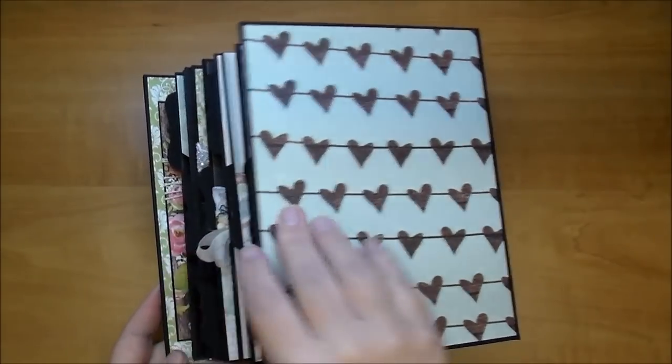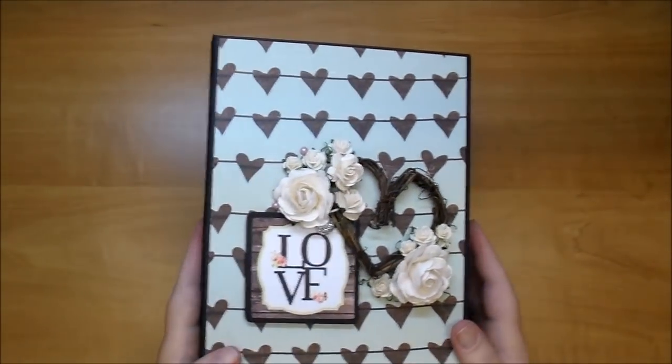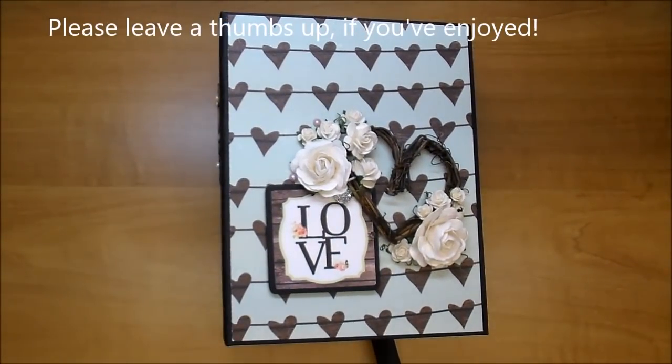So that is my wedding album. Check out the description box for all the information below and please give me a thumbs up if you've enjoyed this. Thanks so much for watching. Bye!